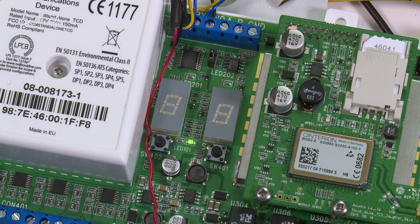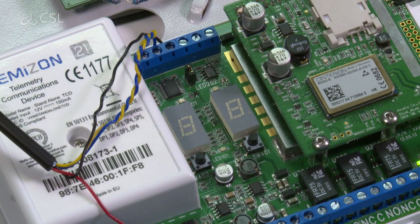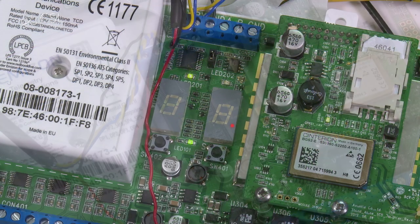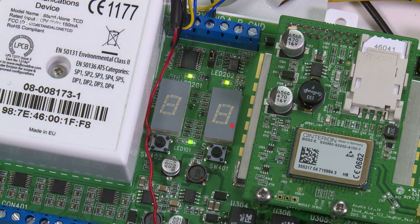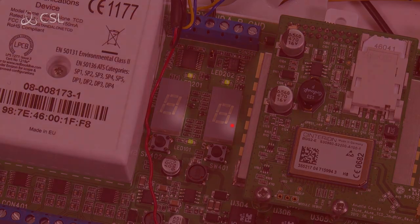Once the TCD has been associated and activated, press and hold the set button for 5 seconds. If commissioning is successful, the device will display T1, then 01, then CA. Both LED 201 and LED 202 should be lit. The alternating decimal points on the segment display indicate the TCD has been commissioned successfully.